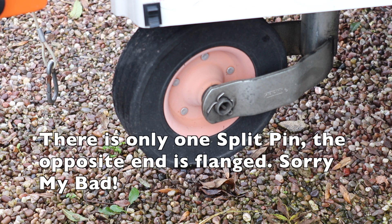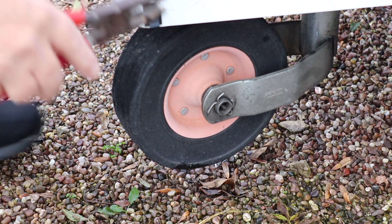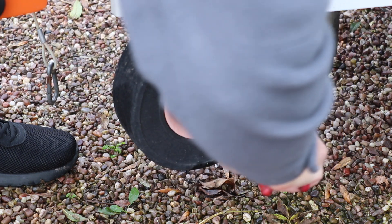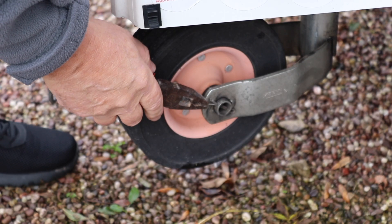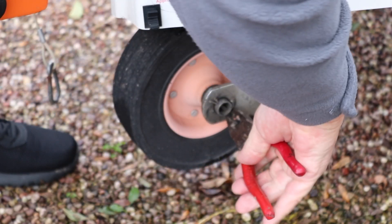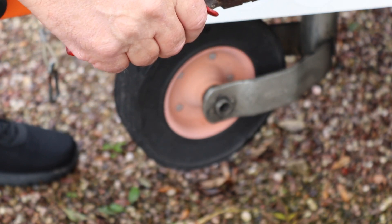With this particular jockey wheel there's a split pin on either side. I'm hoping all I need to do is replace just the one split pin. I'm going to open it up with the pliers and take the split pin out. That's quite tough. I wouldn't recommend reusing the split pin you've taken out - it's quite mangled and distorted. Either replace it or use the one supplied with your new wheel.